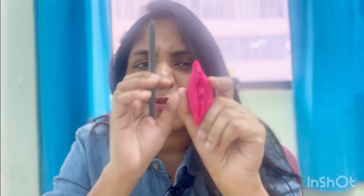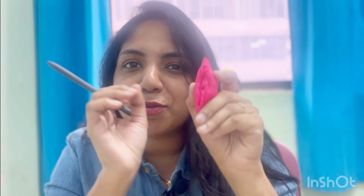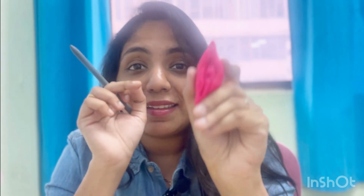Hi everyone, today we are going to talk about the vulva. Vulva and vagina are two different words — they are not the same organ. Let's talk about the female reproductive system, especially the vulva. I've done a small preparation through clay, and this looks like a vulva. We are going to learn about the parts of the vulva today.